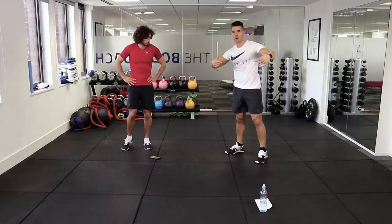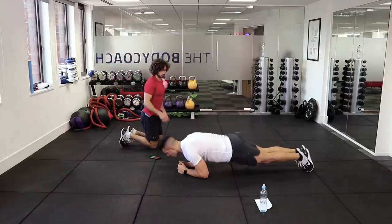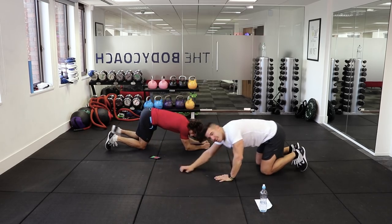Next move — we're going into a plank saw. Like a see-saw, but this is a plank saw. We're on our elbows and we're just going to rock forward on those toes and back. Toes and back.